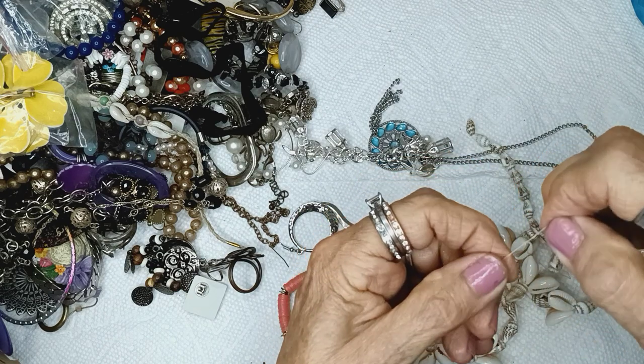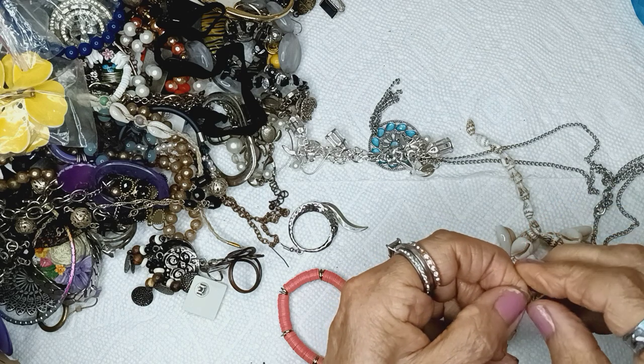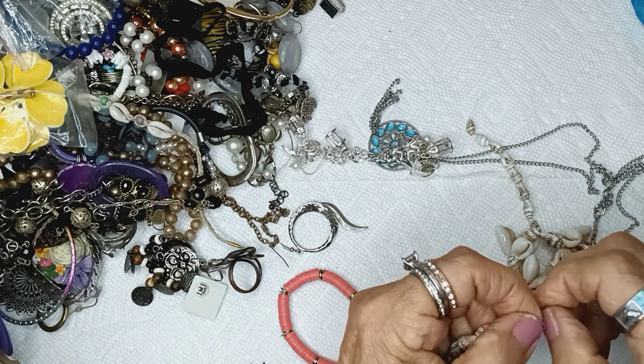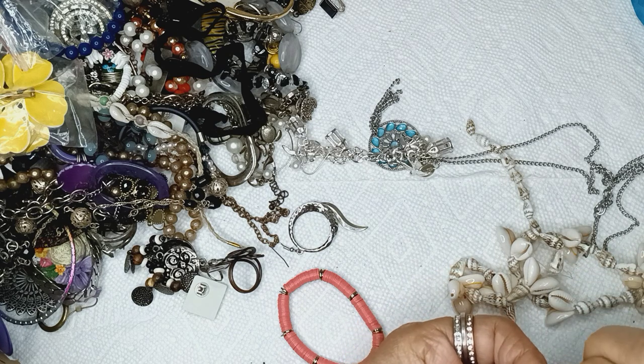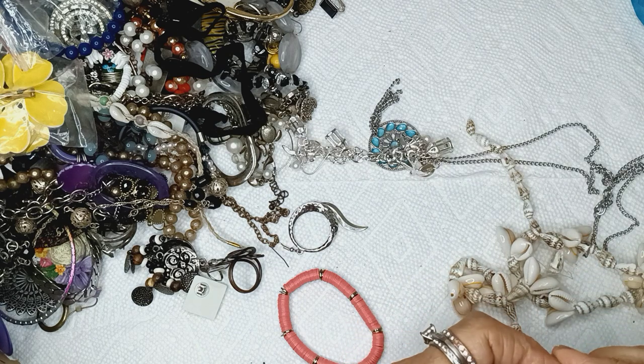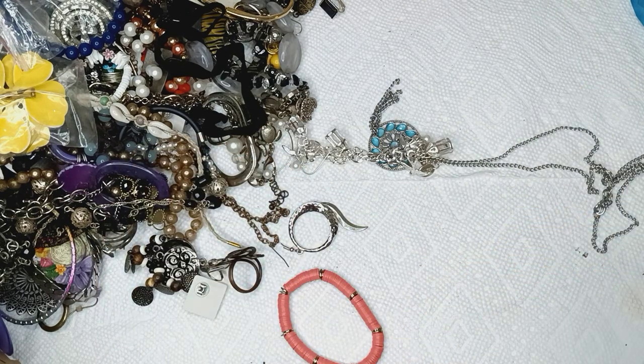And this one is also coming off — it's part of a shell necklace. I wonder if the rest is in there. This is broken, so until I fix it, it's broken.